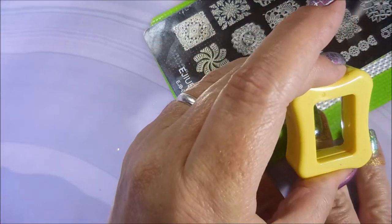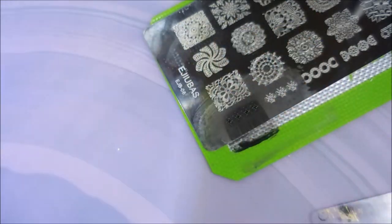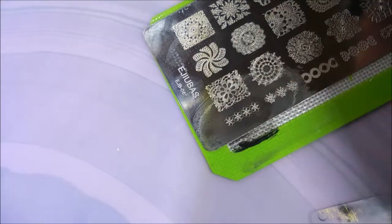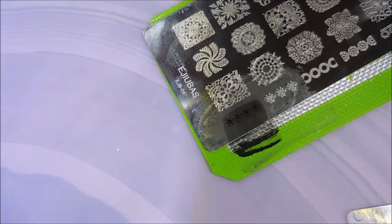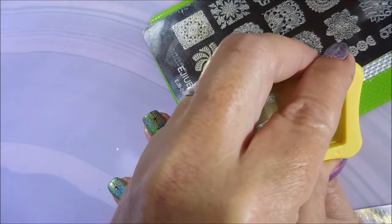Even though it wasn't my favorite manicure ever, I have worn it five days. That just tells you I did like it. I've been busy — liked it enough and busy enough that it stayed.